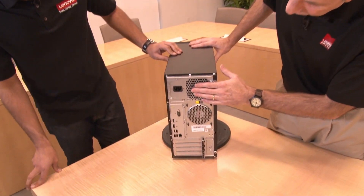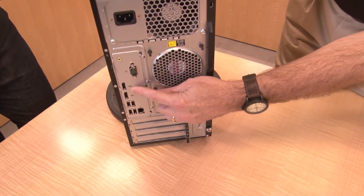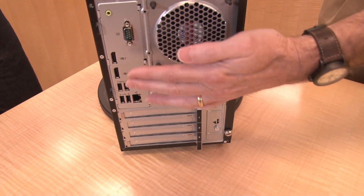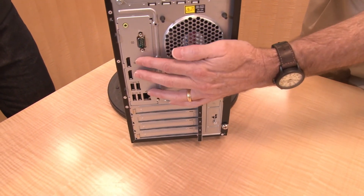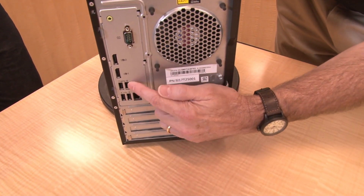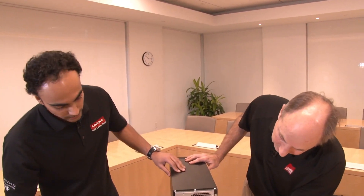This is a fixed power supply. There's a standard serial port, two DisplayPort connections for the onboard video — these are 4K video ports, so high definition. There are four USB ports on the back: two are USB 3.1 Gen 1 and two are USB 2.0. And there's a standard Ethernet port — one gigabit Ethernet.